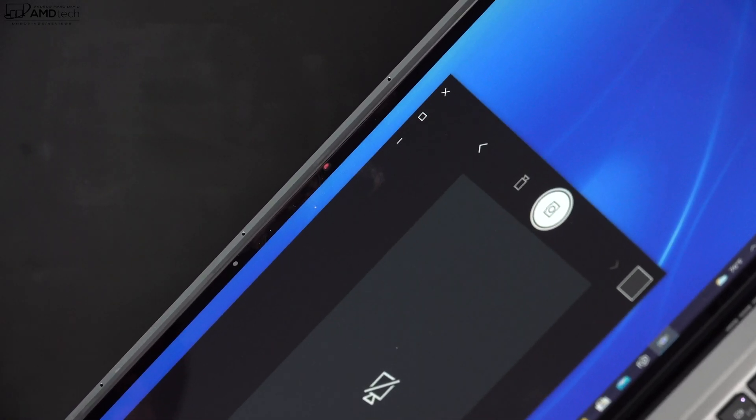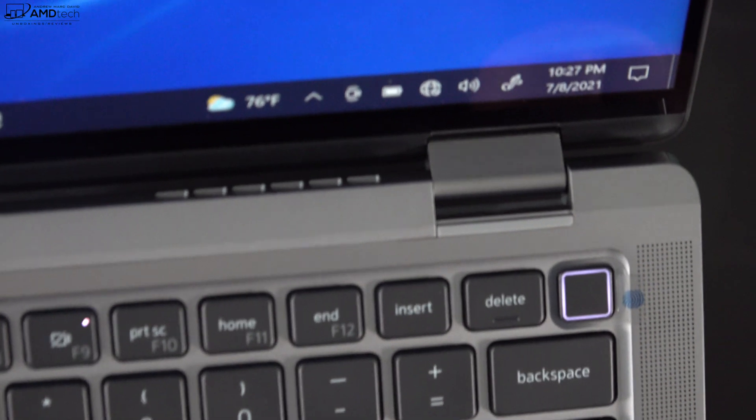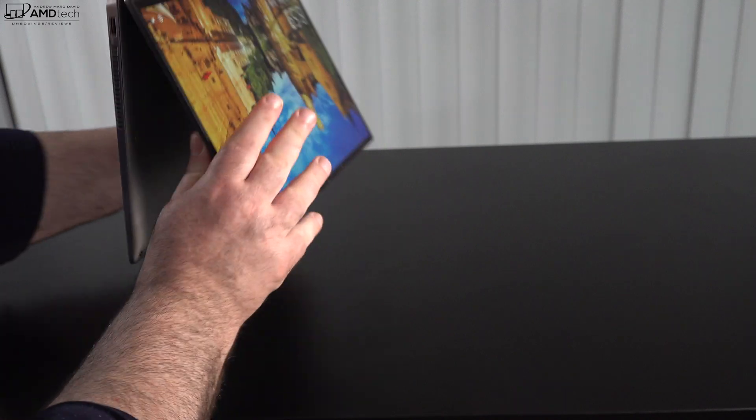The front-facing camera is a 720p webcam — not 1080p, which is a bit of a letdown. There's a dedicated key to turn off the camera for added security and privacy, which is a nice touch. The power button doubles as a fingerprint scanner for Windows Hello login, and it worked fast and responsively.